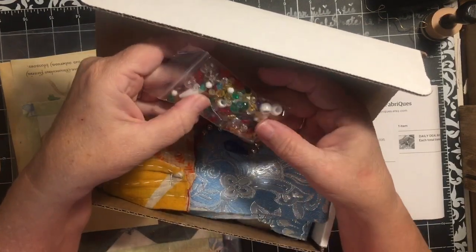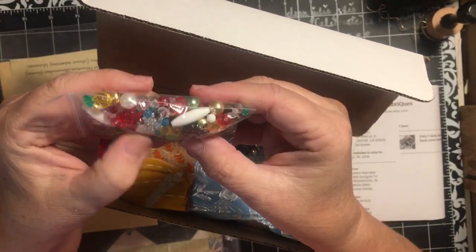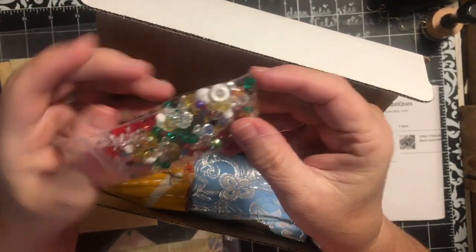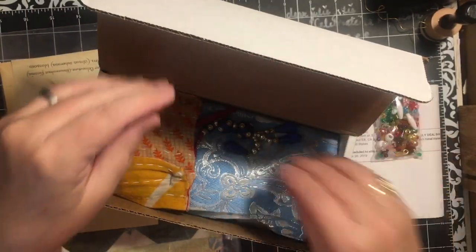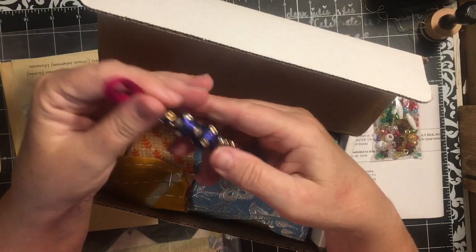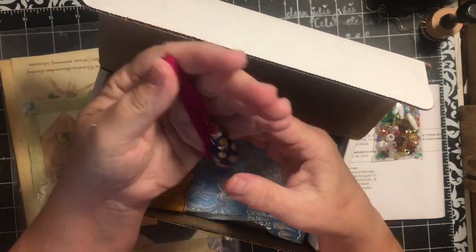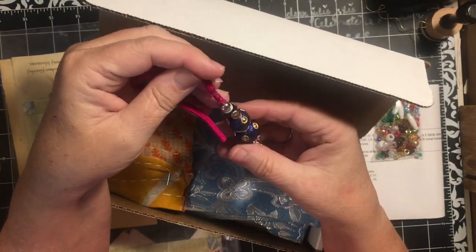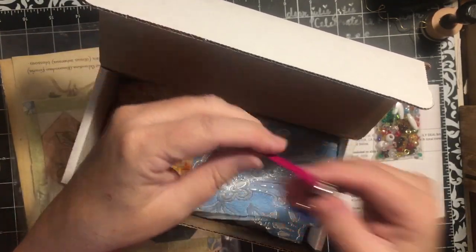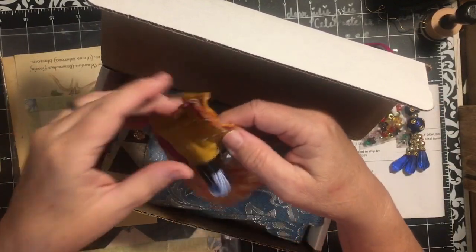She threw in some beads - lots and lots of sparkly plastic beads, very pretty, very sparkly. And so this is my dangle. You were going to get one dangle in there. She had one that was an angel that was absolutely gorgeous and I was hoping that my luck of the draw would be the angel, but it wasn't.